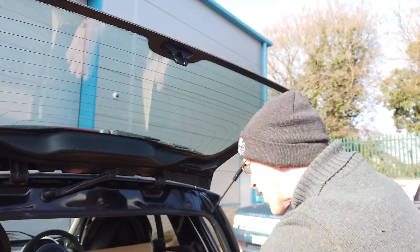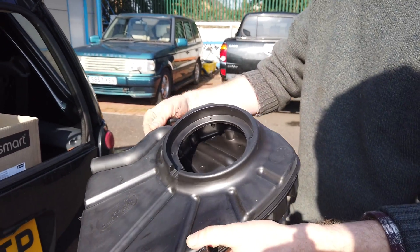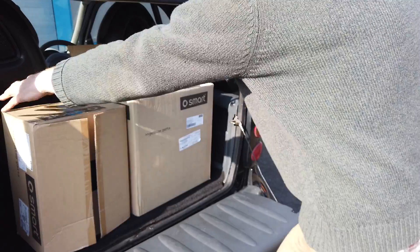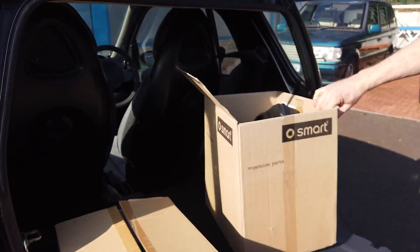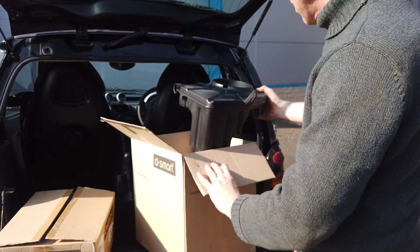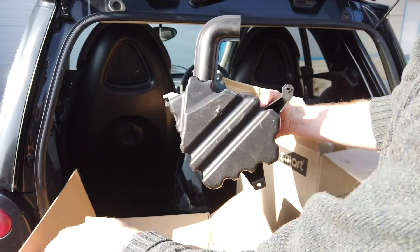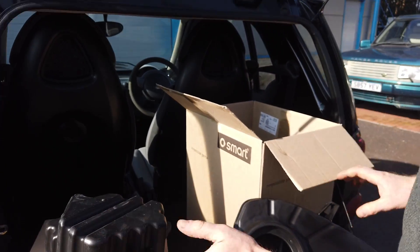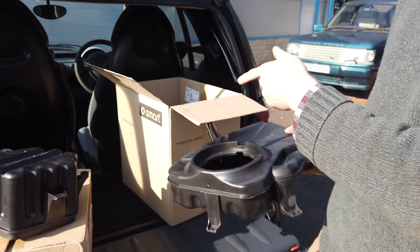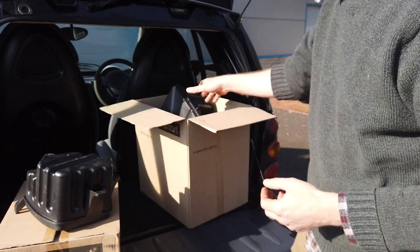Look at those gas struts Gary! I bought some bass boxes - apparently this is the factory fit bass box. One comes in a normal-sized box and the other comes in a massive box, but it doesn't seem to be that much bigger. Apparently this is going to make the Smart car rock - all my mates are going to be eating their hearts out when I pull up in the KFC car park!